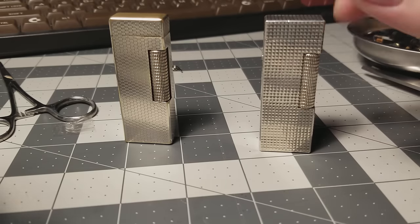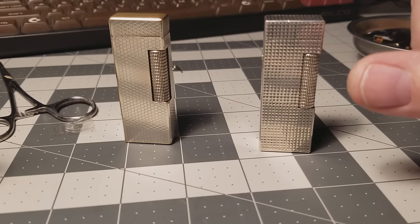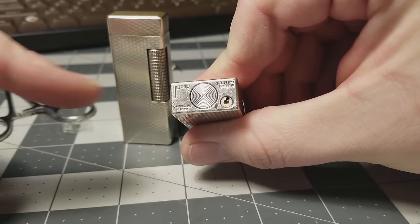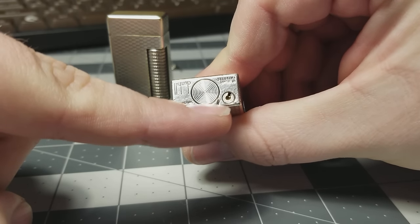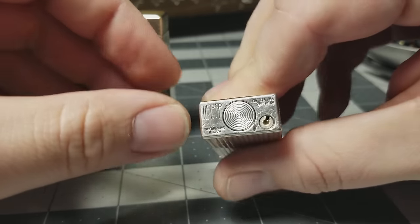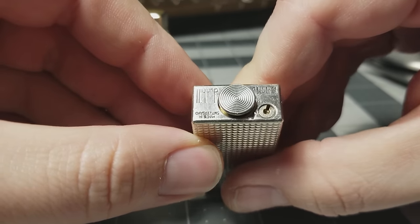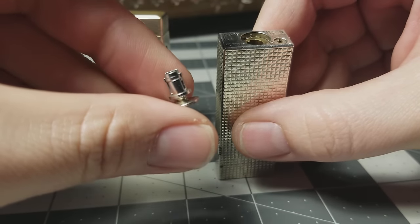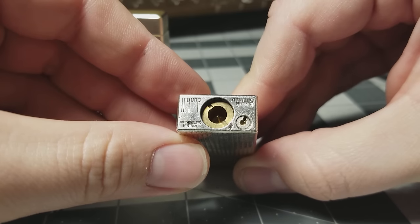Once you buy one, the first thing you've got to do is fill it up with gas. On the bottom of the lighter there are two things: a round fill port with circles around it, and a little circle with a half-slotted screw — that's the gas control valve. To open the fill port, press down on the disc, rotate it a quarter turn with your thumb, and it pops up. Take your fingernail and pull it right out — that's the fill cap. Inside is the filler valve.